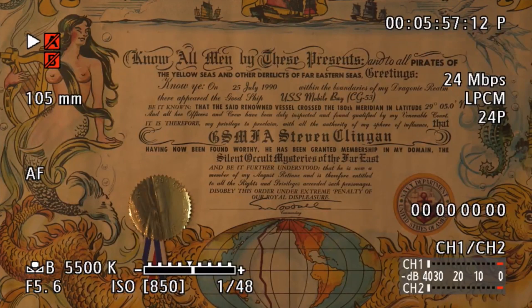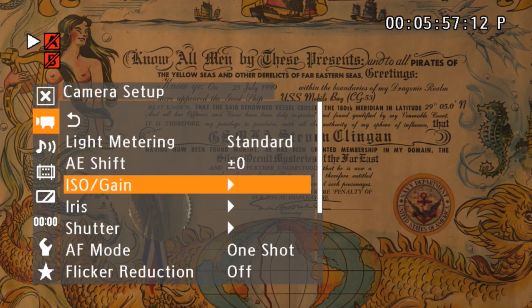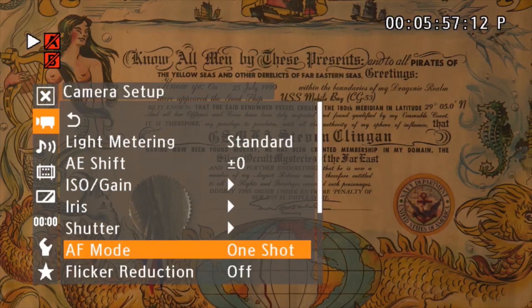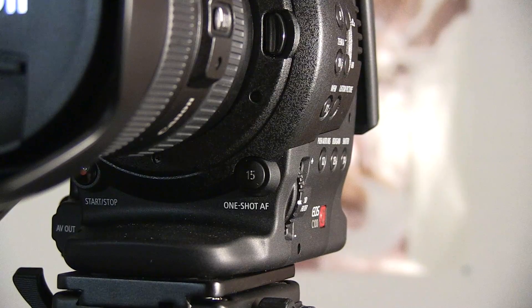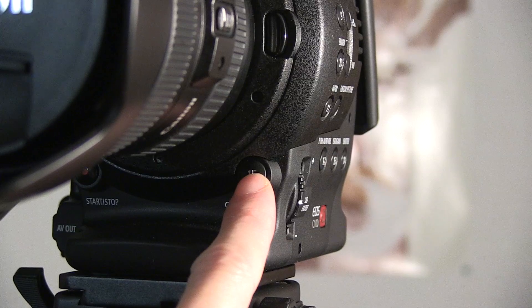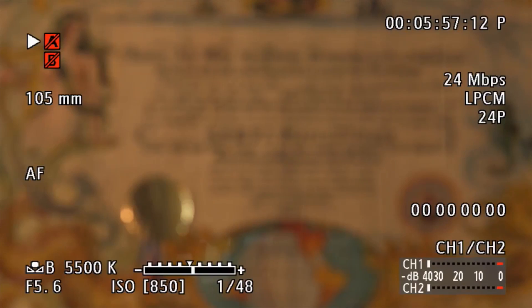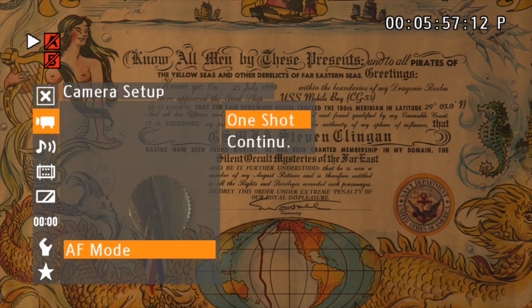We're going to take a look at the one-shot autofocus. You have to go into the menu system if you have both options and then choose the one-shot. Pushing the button in front of the Canon C100 — if you do have the dual pixel upgrade, it actually increases the speed of the one-shot focus as well. Just like that — green square, you're good to go.